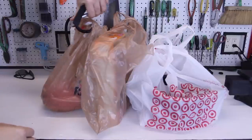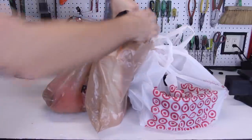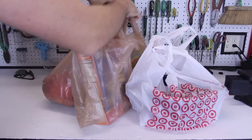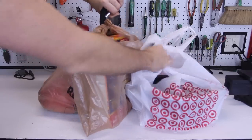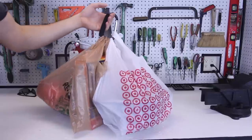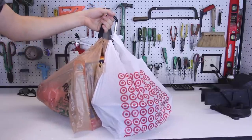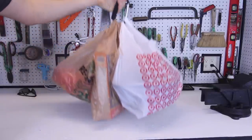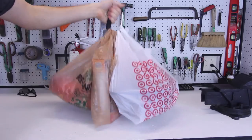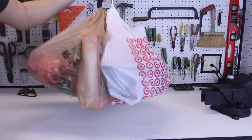Instead, just grab the clip and pull it through all these bags. You can do it right before you put all this stuff in the car. Clip all your bags before putting them in the car, then grab it, put it inside the car. When you pull up home, just grab it and take it to your house and you're done.